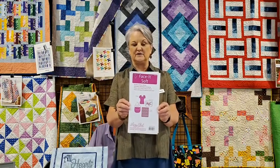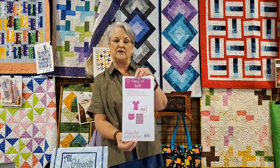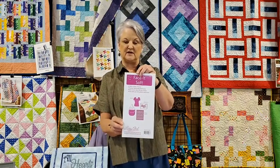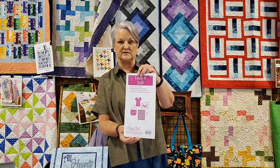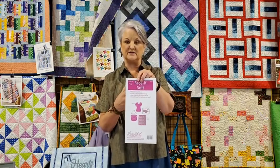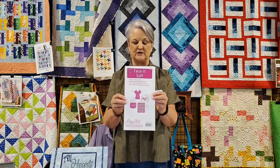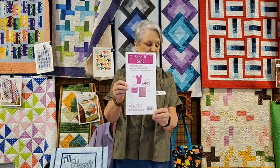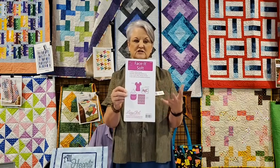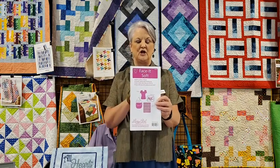The first item is called Face It Soft, a Lazy Girl product. It's 100% cotton fusible, 22 by 36 inches, and is a great stabilizer for tote bags, purses, and apparel. I use a similar product on all my embroidery — it fuses to the back of your base fabric, gives you strength, and helps reduce puckers. It also works excellent for t-shirt quilts, stabilizing that stretchy fabric during quilting.